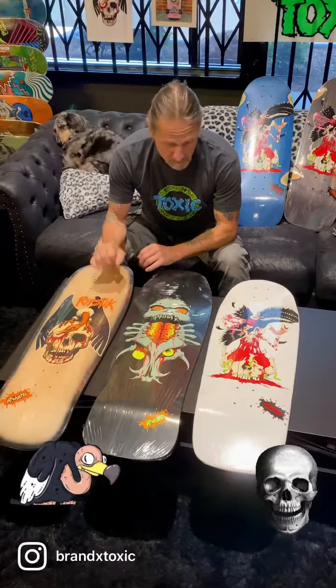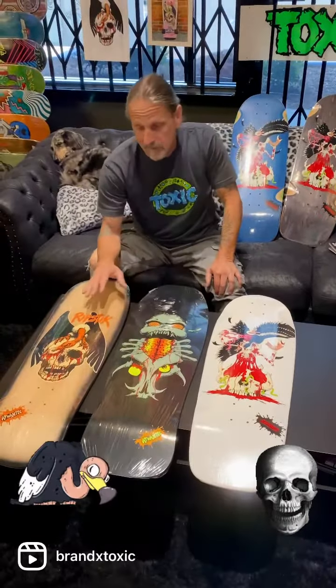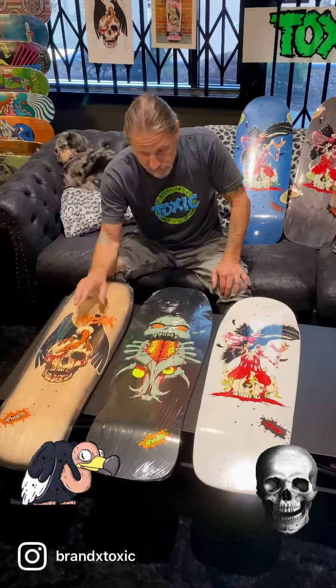We started producing the Crypto Ripstick line in the winter of 82-83. The artwork for all three of these graphics was done by Will Wiscott. I was screen printing this first Ripstick in the winter of 82 and 83.